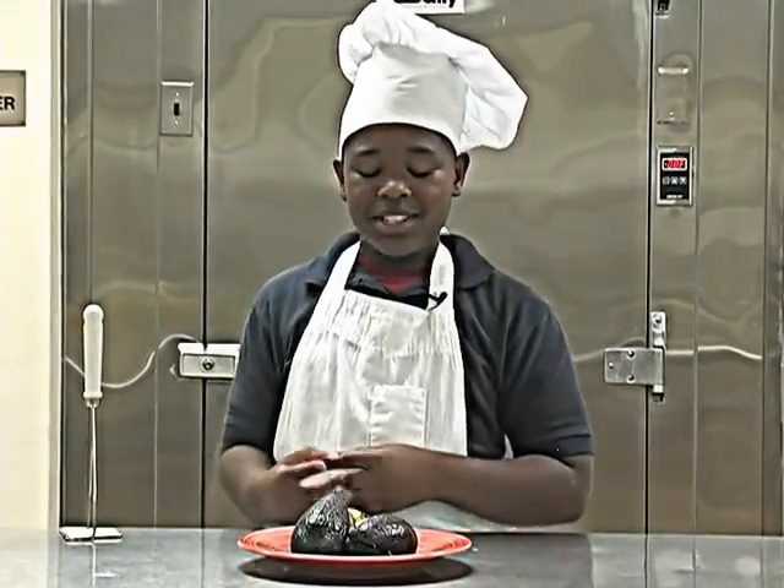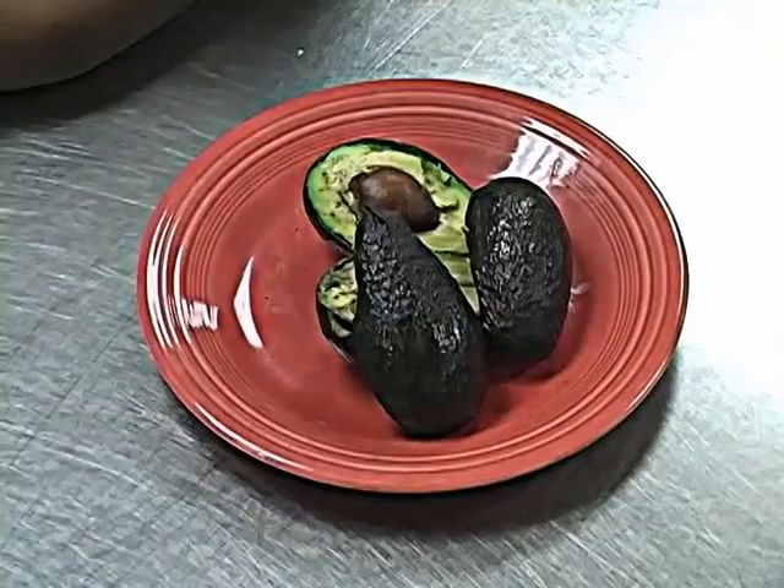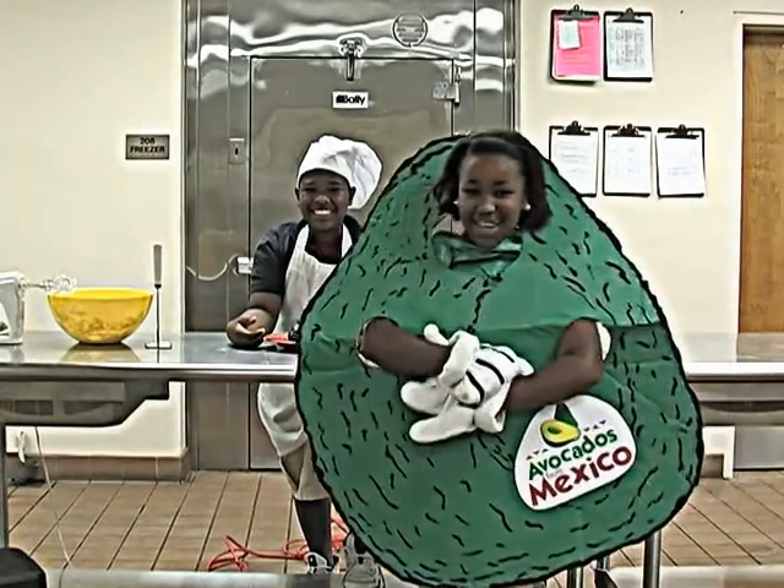I have two delicious avocados from Mexico. Here comes the big moment — I'm going to scoop the creaminess out of the avocado. Did somebody say avocado?